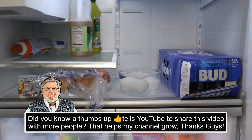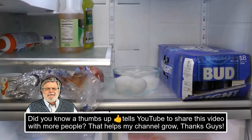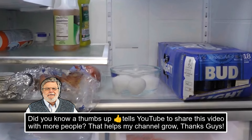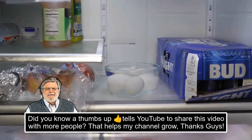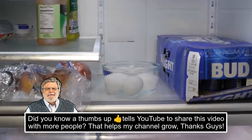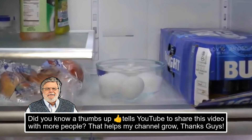If you have ever stored hard-boiled eggs in a refrigerator, you know that the smell can be quite intense. Well, believe it or not, you can completely eliminate that odor by immersing the eggs in a bowl of water. Just make sure they are completely covered with water.